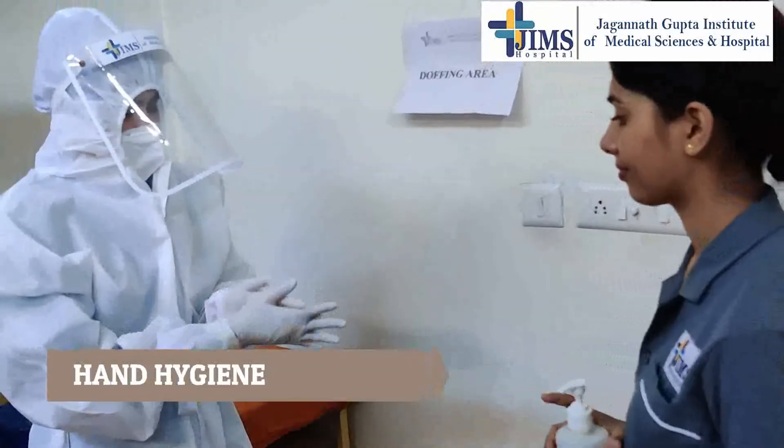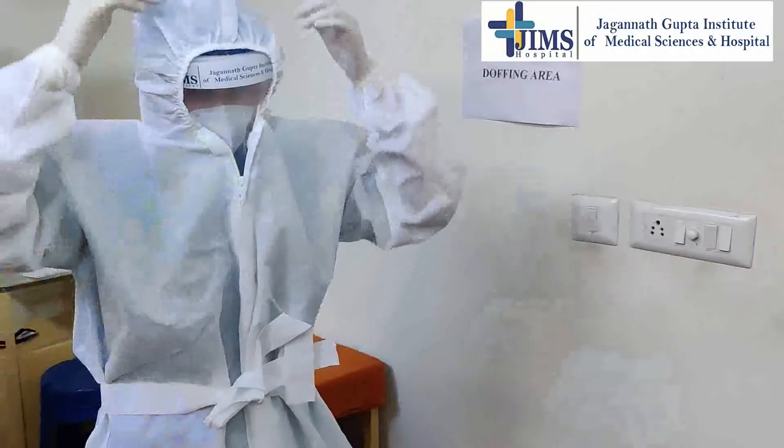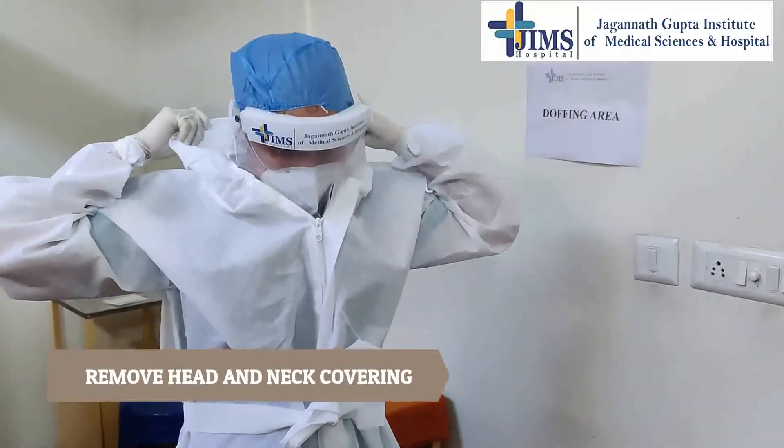Perform hand hygiene on gloved hands. Remove head and neck covering, taking care to avoid contaminating your face.